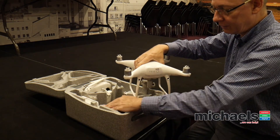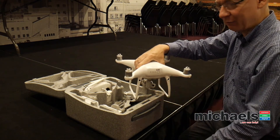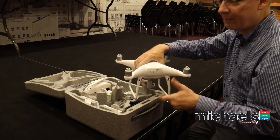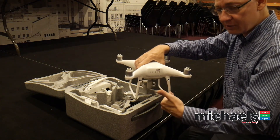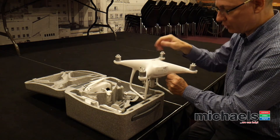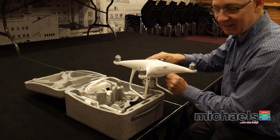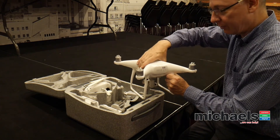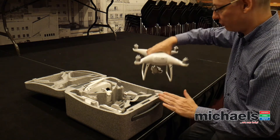I have a charging plate — I don't know exactly what it's called — but it enables you to charge three batteries in series, and it starts with charging the battery that needs the least amount of top-up first. It's pretty smart, and while you're charging the batteries you can also charge the remote controller.